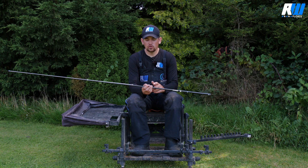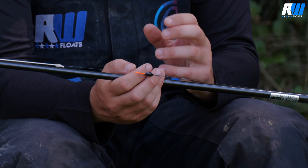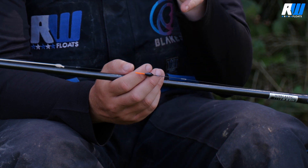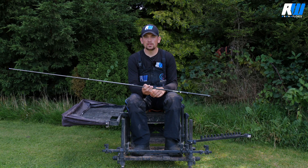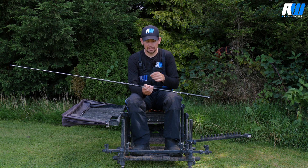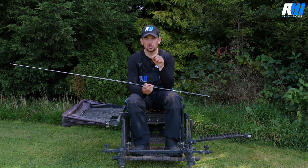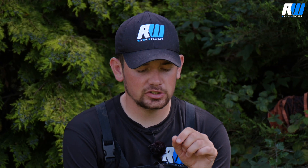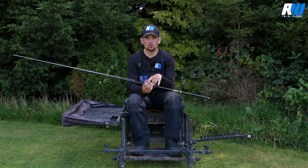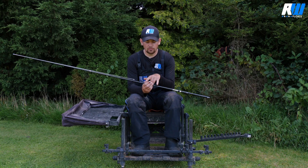The F1 Shallow float from RW is a perfect float for when you're fishing a little bit deeper than shallow. On days where it's a little bit trickier and the fish don't want to come right to the top layers of the water — less than 18 inches deep — it's really important that you use a bristle tip float. Our dibbers are brilliant for fishing shallow, but if you're fishing deeper than 18 inches they just don't work and settle correctly, so this is where this float comes in.